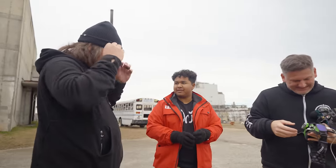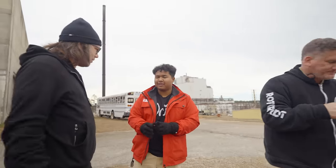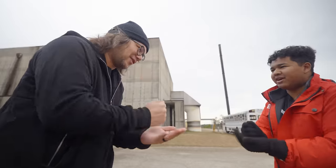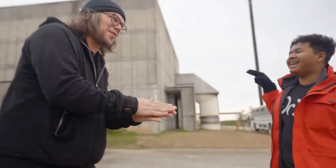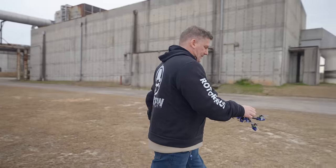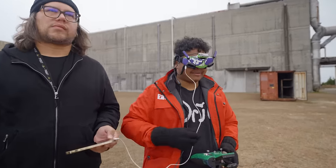You want to rock paper scissors for who's next? It needs to be fair — we both need an equal chance. Rock, paper, scissors, shoot! Even if you want, I was going to go next anyway. I'm a little bit freaked out, but I'm going to be honest. You should be.